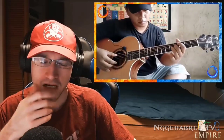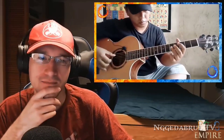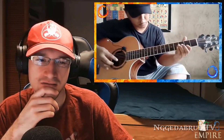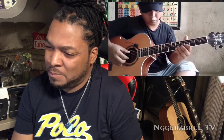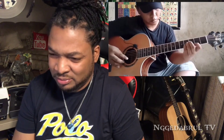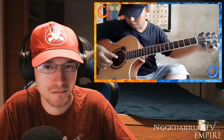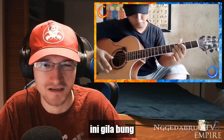It reminds me of Andy McKee. Crazy. This is crazy good, dude.